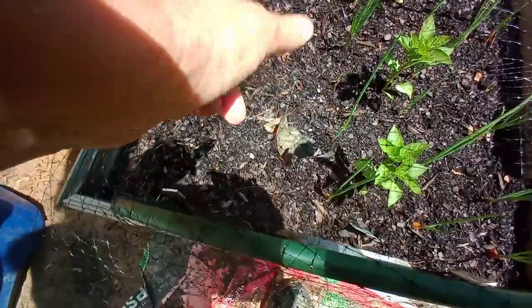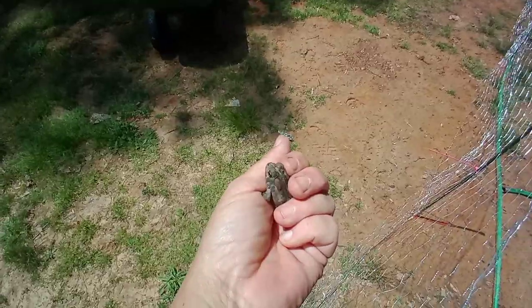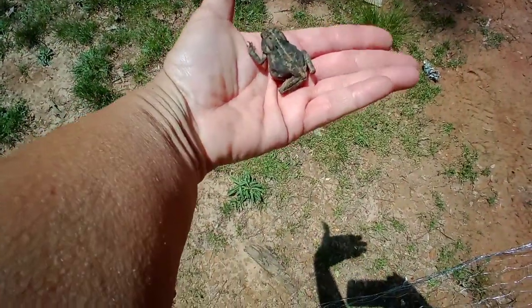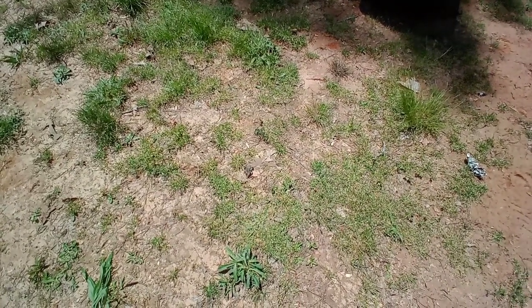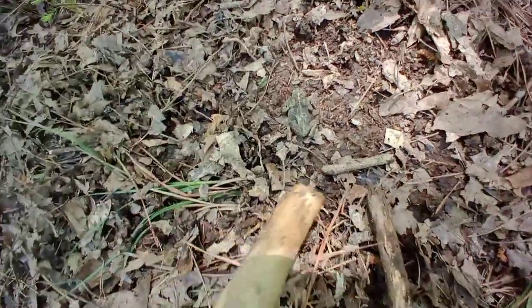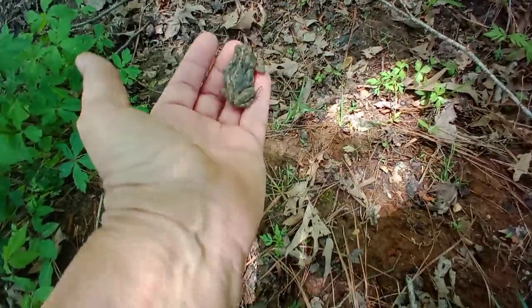Oh look — a little frog is caught in the netting! I must free him. Okay froggy, you're going to be okay. I need two hands — poor thing was totally tangled up in it. Be free, friend — there you go. Just don't hop back into my garden, okay? I'm going to scare it away because I'm letting the chickens out in a little bit and I don't want them coming after it. I've seen one of my chickens eat one of these things.